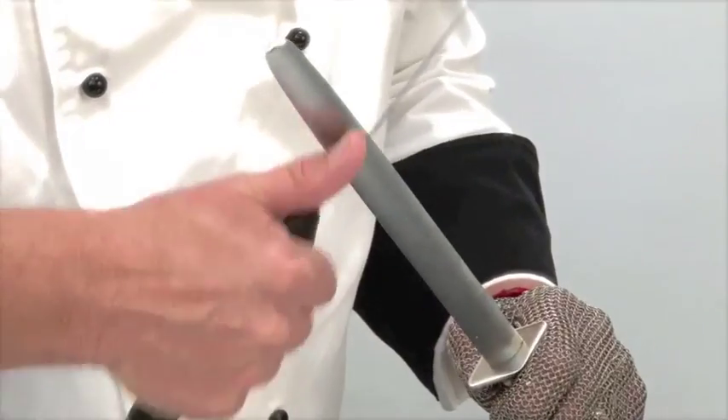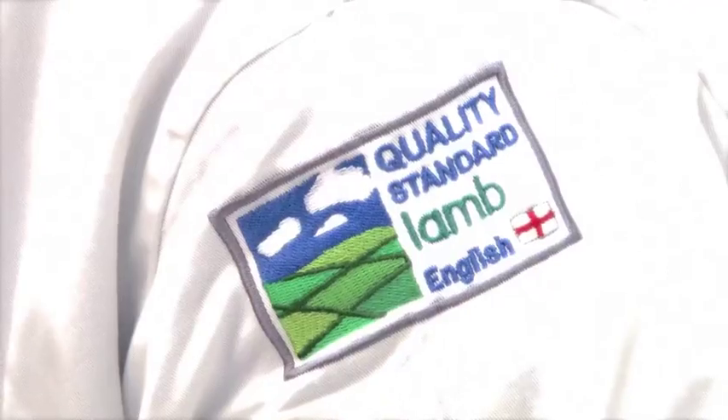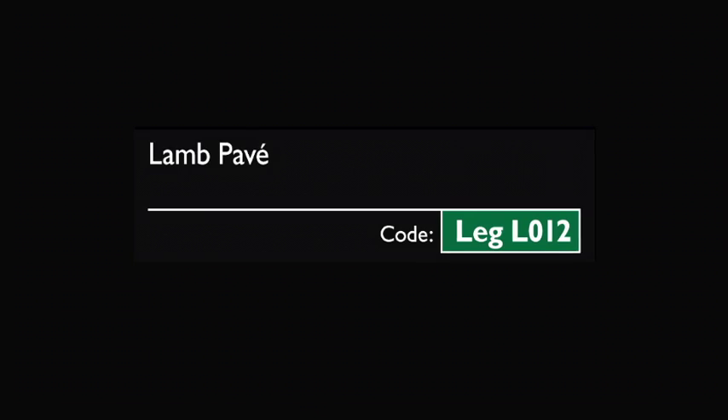This butchery demonstration video has been developed by AHDB Beef and Lamb as part of their Meat Education Programme, an accessible and free-to-use educational resource. Full details of the programme can be viewed at the end of the video.